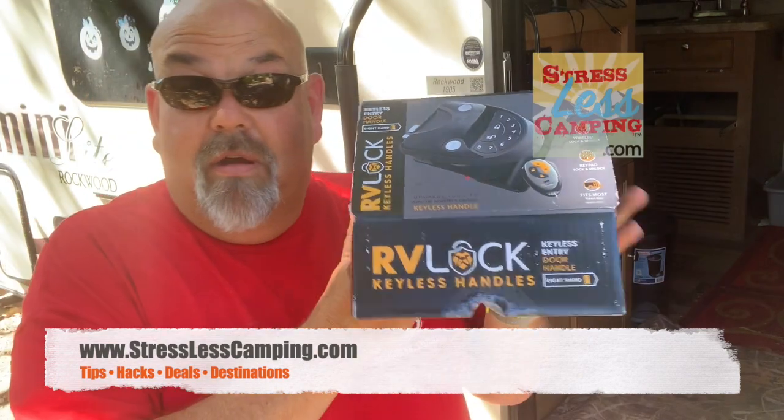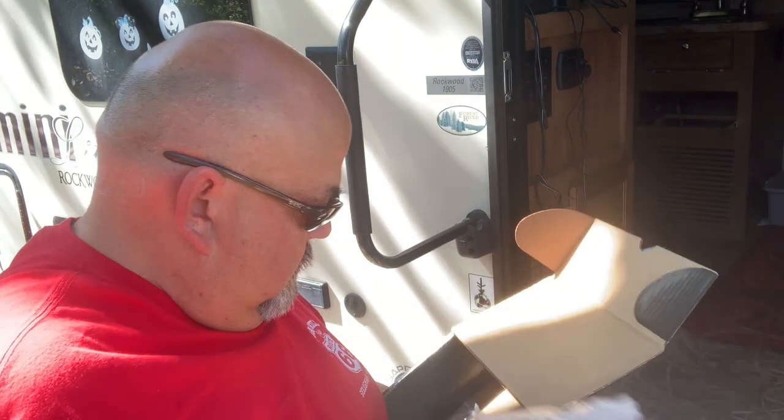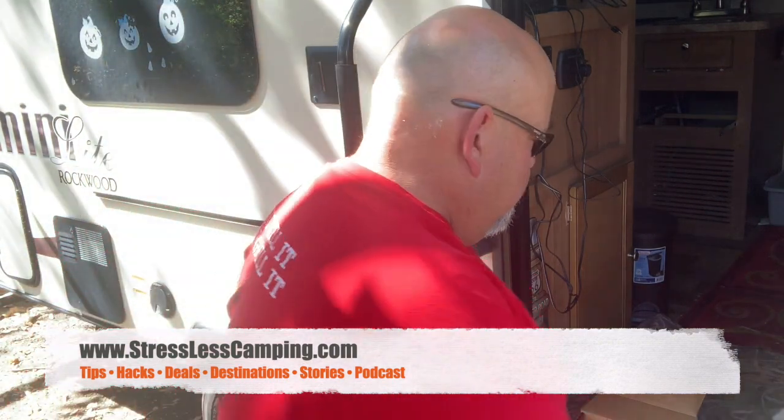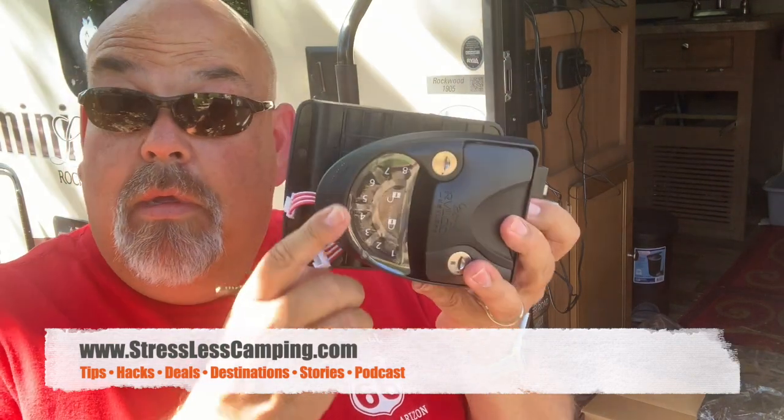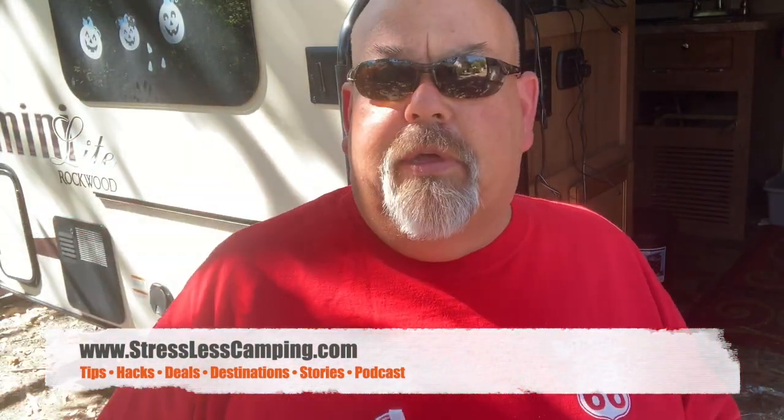Here we are — our RV lock. Inside is a key number sticker, some paperwork, and how-to-install instructions for the RV lock. Here's the fancy remote control. A few moments ago I lost some of the screws, but fortunately they include the entire enchilada. And then this is the main device right here — feels nice and substantial. Obviously a top and bottom piece; I bet this is the part that goes outside with the keypad on it, and this is the part that goes inside.